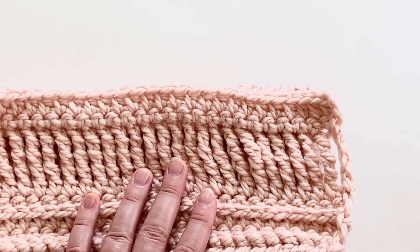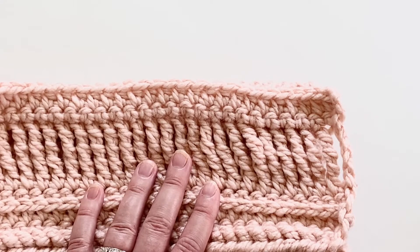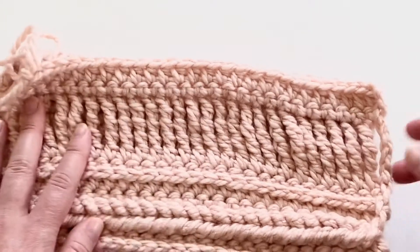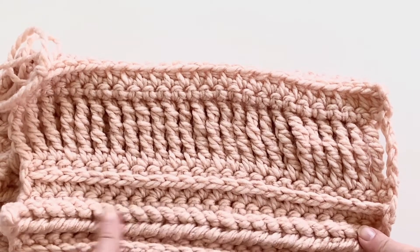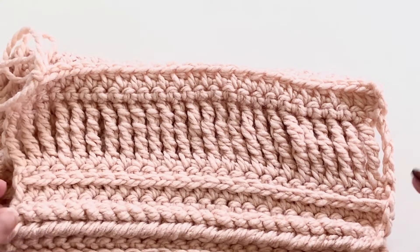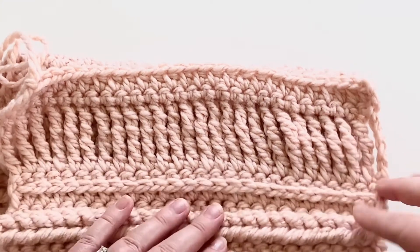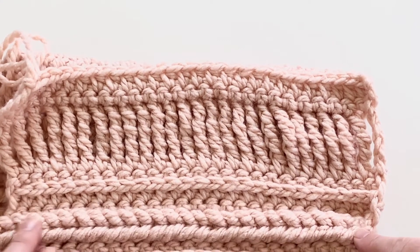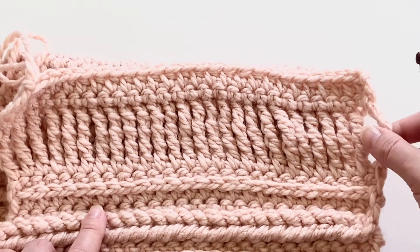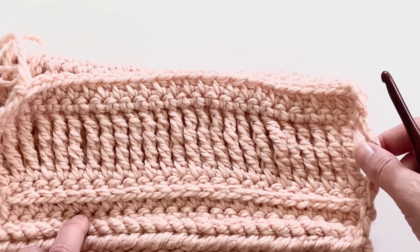Depending on which direction you want your braid to run will determine which end of your piece you're going to start with. I want all of my braids running one direction. You could definitely go back and forth if you wanted, but for this particular project I want my braids to run from the right side to the left. So I'm going to start with the farthest right stitch of my tall stitches.